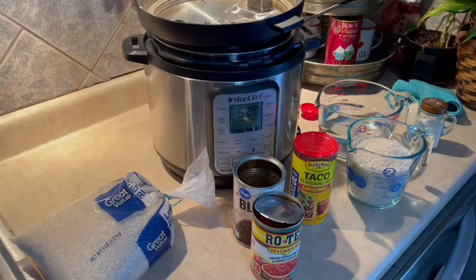So today I'm bringing you a new recipe — it's new to me. It is a twist on Spanish rice. It comes from Six Sister Stuff. I will link their channel or their website down below. I'm not sure if there's an actual recipe for this one on their site, but if not, I'll link you to the video where I found this one that contained several different recipes. I'll also list the ingredients below in the description box.